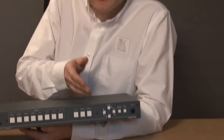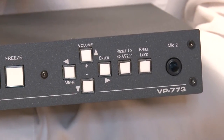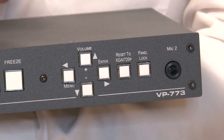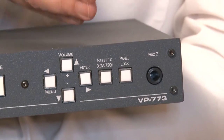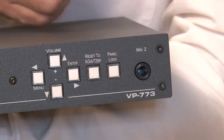Further over we've got the on-screen display controls. We've got our reset to XGA 720p, which allows anybody to regain control of the switcher scaler if accidentally the wrong resolution has been set. We've got the panel lock button and finally we've got a duplicate Microphone 2 input on the front panel.